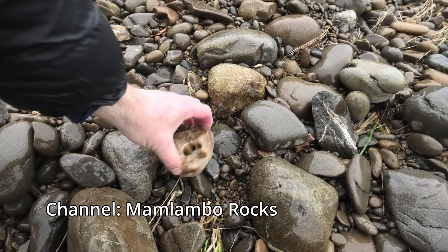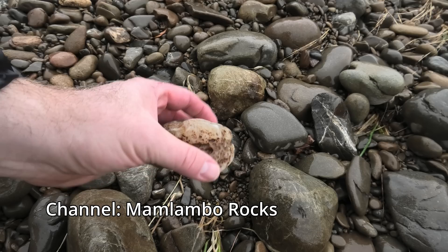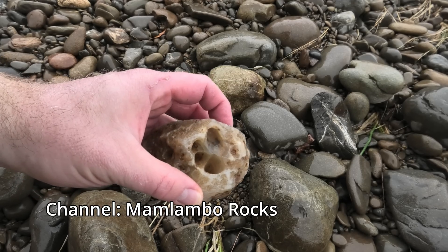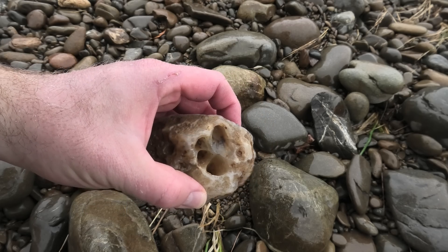I've got a few other prep projects on the go, so keep an eye on the channel — they should be dropping soon. And remember, I've got a rock hounding channel, so go check that out. I've recently published two or three new videos on there after not doing it for a year. If you're into rock hounding, you might enjoy me finding some agates in some really cold rivers. Stay safe, and I'll see you on the next hunt.